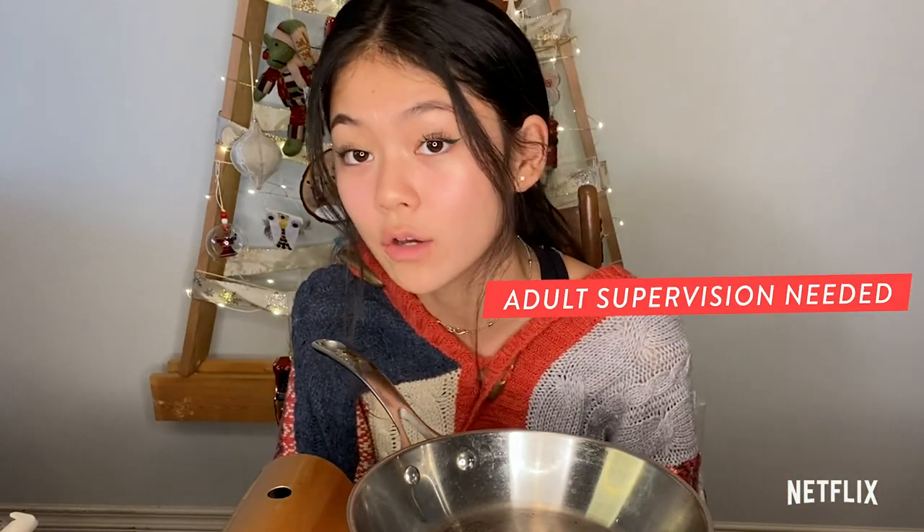To make our toffee, you're going to need a heat source of some kind, so make sure you have a responsible adult. Let's get started.